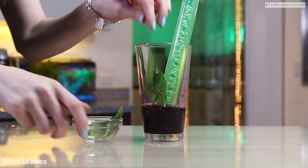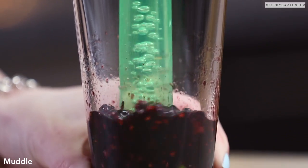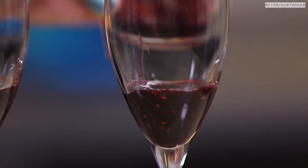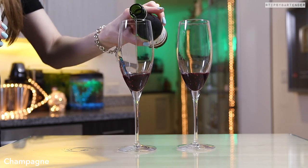So we muddled blackberries in simple syrup, added in some mint to make it minty. Beautiful. Now we put some of that minty puree in the bottom there, and then we come behind that with champagne.